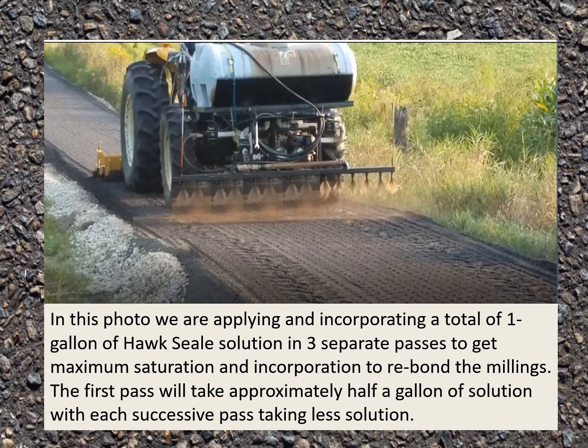The first pass will take approximately half a gallon of solution, with each successive pass taking less solution, coming to a total on average of about a gallon per square yard.